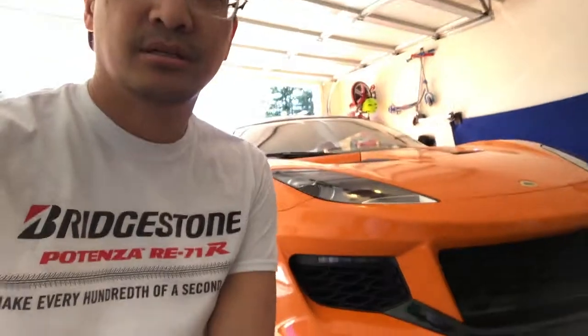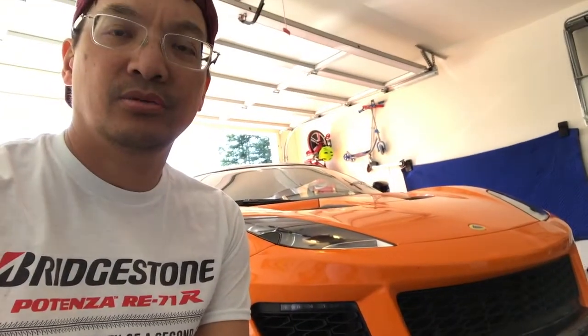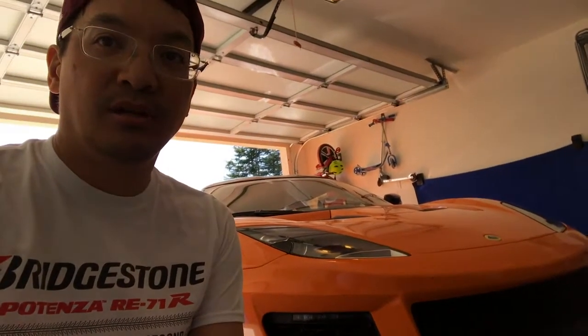Hi there, this is Rob Bernardino, aka the iDuck on Lotus Talk, and this is my 2017 Lotus 400. First, I want to welcome you to Daily Driven Lotus, which will be a new video blog and Facebook page I'm putting together, with hopes of demonstrating that Lotuses can be daily driven — particularly the Evora class, which are perfect as family carriers, daily drivers, and track weapons.